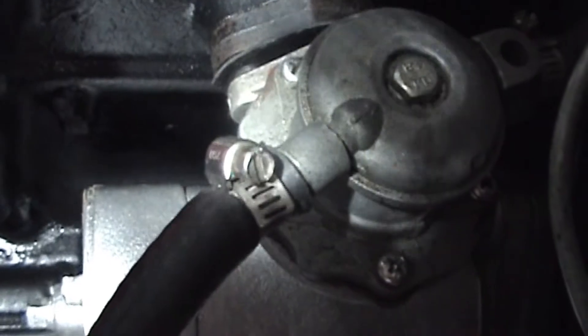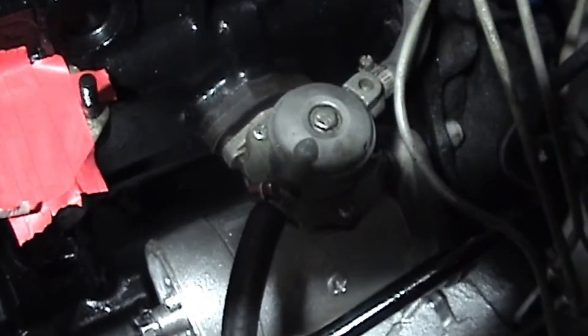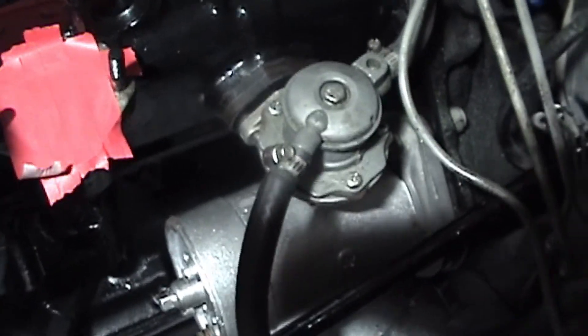Push it back — so that's where you want it to be. Let me get these nuts tightened down and we'll be done with the fuel pump.